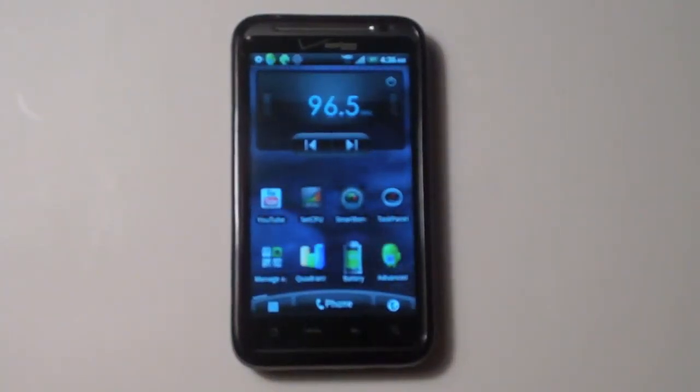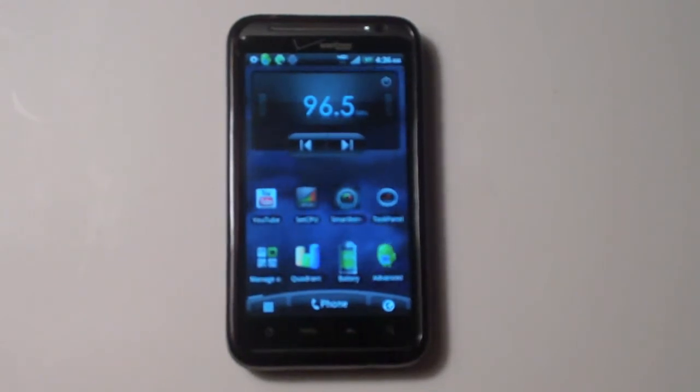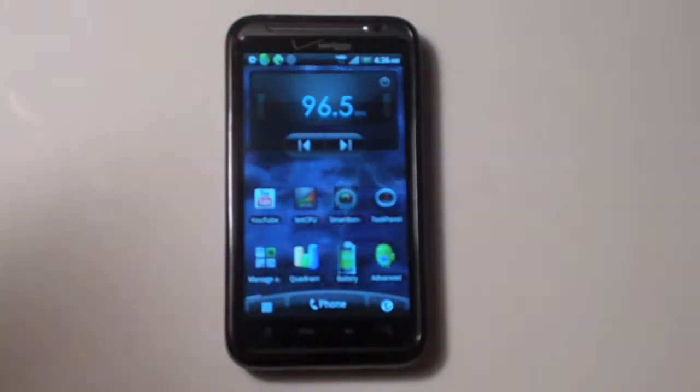What up YouTube, today will be a quick video regarding overclocking your HTC Thunderbolt. If you guys were keeping up in the blogs and forums, you can actually overclock your HTC Thunderbolt past 2 GHz — it's really hard to do. There are a lot of kernels out there; the most popular ones are on the XDA Developers website, and I've got a link below.